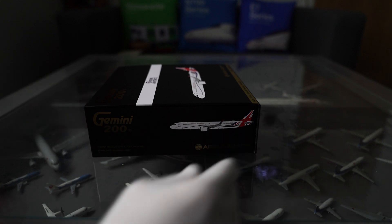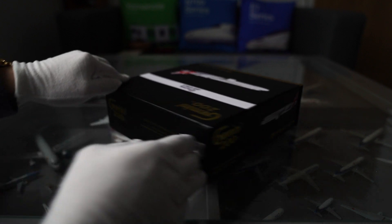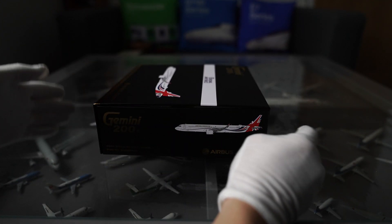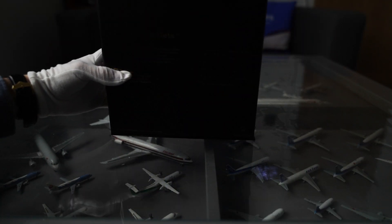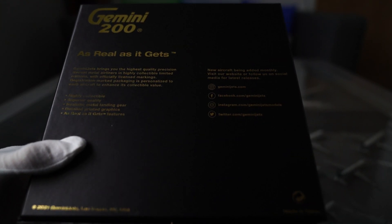We can see the plane on the side there. We can also see the back — it's just some text. And then on the back, yeah, some more information. It's a little bit dark, but if I do that, you can see it very well. So that's on the back.